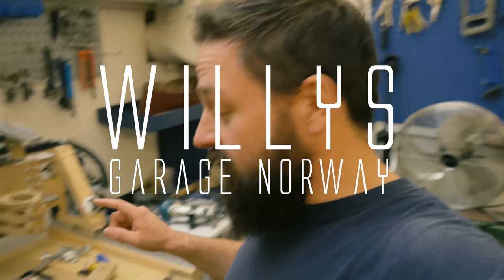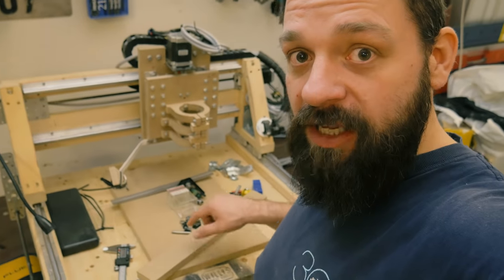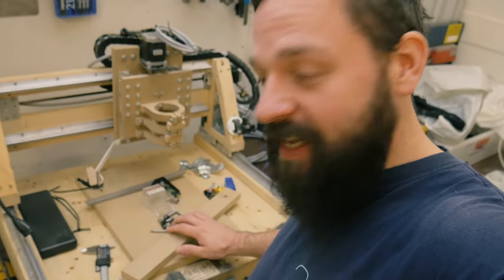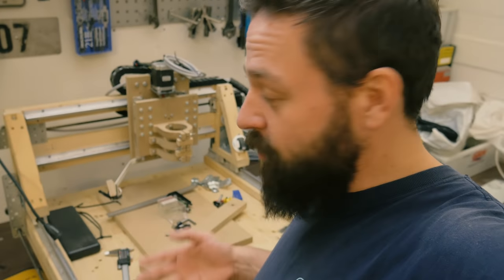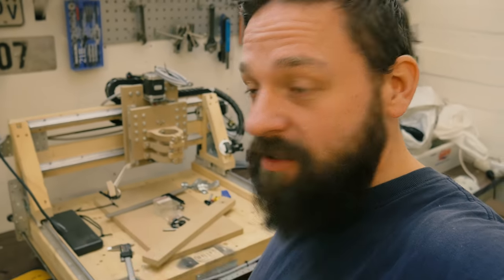Hi again good people. The CNC machine is under eternal development. That means I'm improving the CNC machine as I go. Every day I'm thinking about new things to do with it to get it stronger, more precise and everything like that.